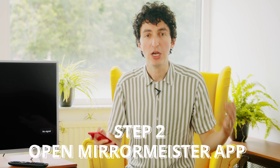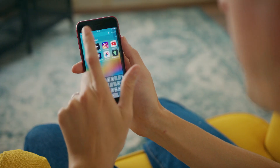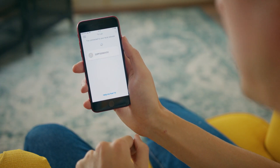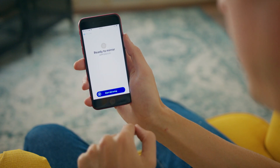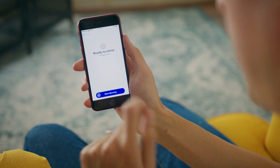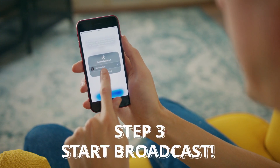If you haven't done that already, you can download it really easily for free by following the download links below or search for it on the App Store. So I'm going to open up the MirrorMeister app. Now it's going to search for the TVs. I can see my Philips model has shown up here. I'm going to tap it and hit Start Mirroring and now I'm going to hit Start Broadcast.